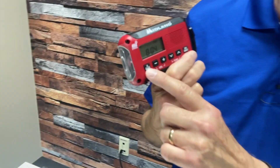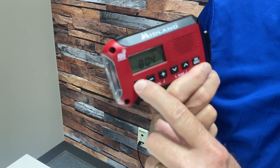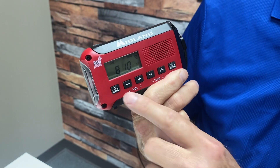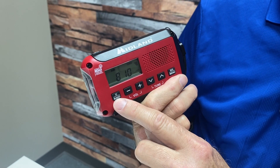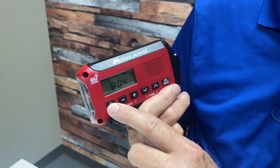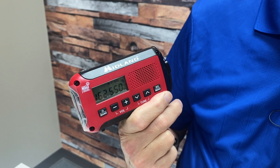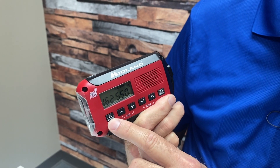To operate the radio, press and hold the band button for about two seconds and the radio will come on. You also use that to choose between AM band, FM band, and NOAA weather radio band. That's why it says band.